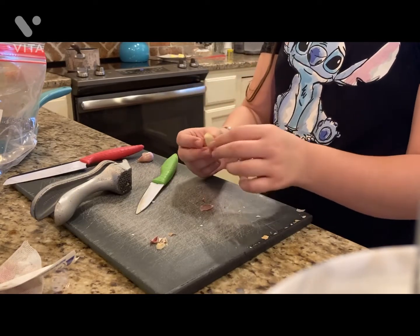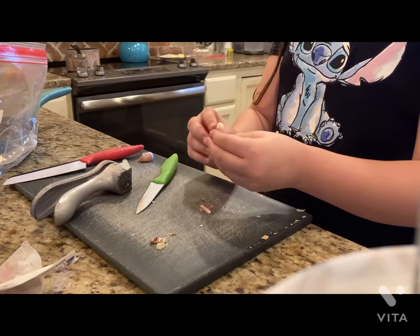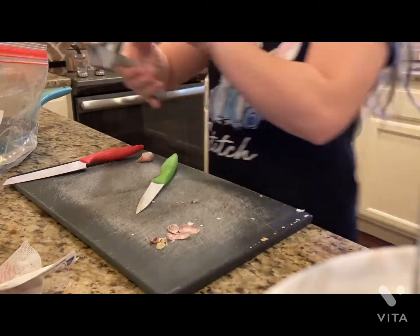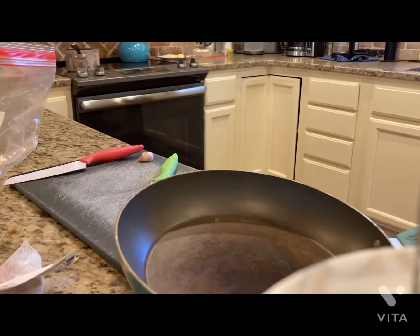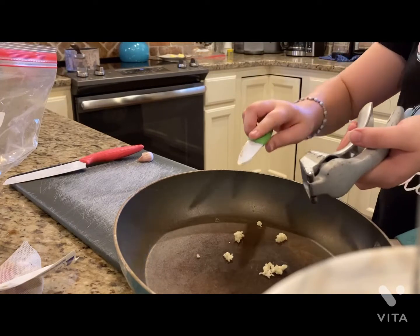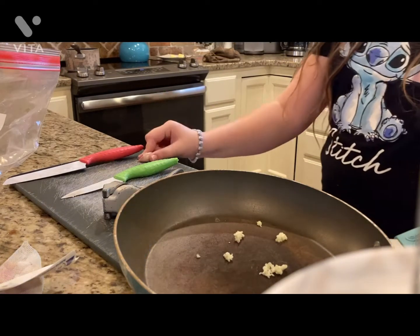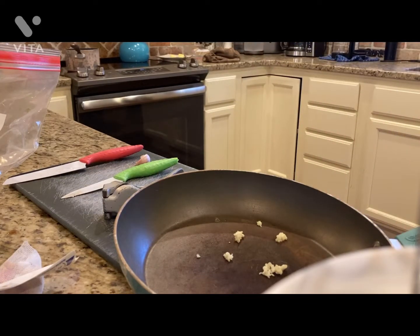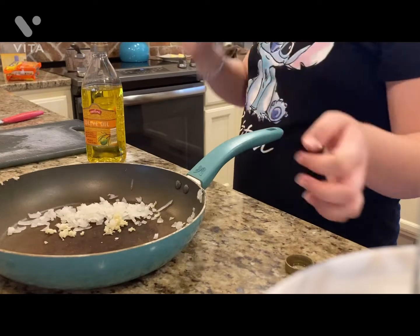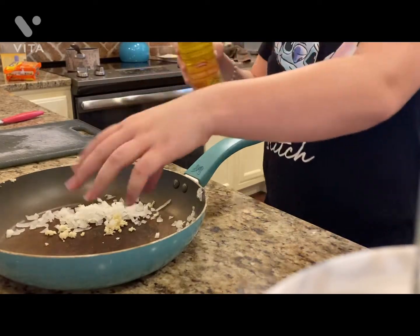We're just going to peel it, or try at least. There we go — now we're just going to put it into the garlic press and put it in the pan. I'll see y'all once I've cut up the rest of the garlic and the onion. We've got our onion and garlic in here — I didn't do very much since this is only for me. Now we're just going to pour the tiniest bit of oil and cook this over the stove.